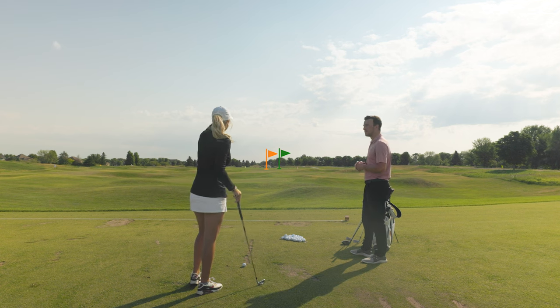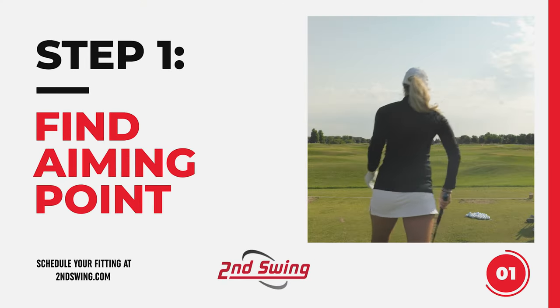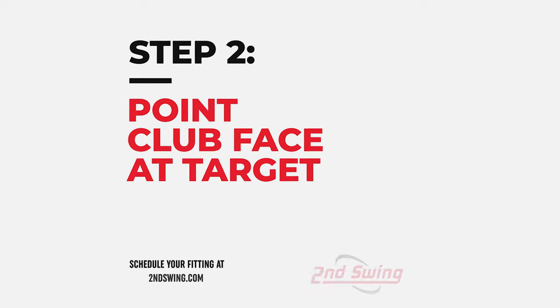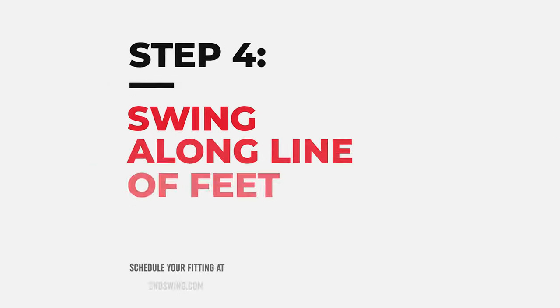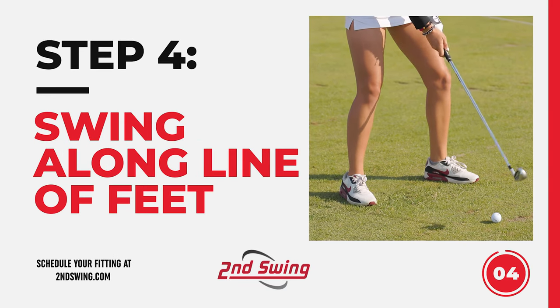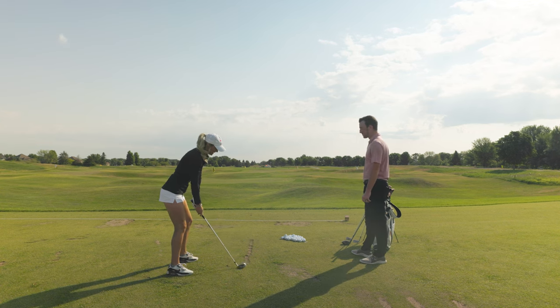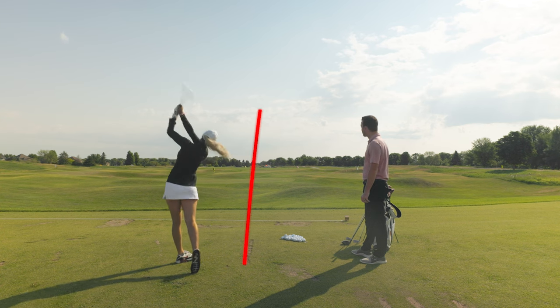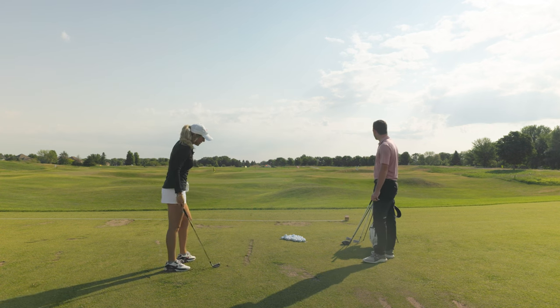So I get behind the golf ball and set up with my club face aimed right at that orange flag. Then I drop my left foot just a little bit and feel like I'm swinging along the line of my feet — not manipulating the club face, since it's already aimed where I want it. I swing aggressively along the line of my feet. All over that green flag! That felt pretty good.